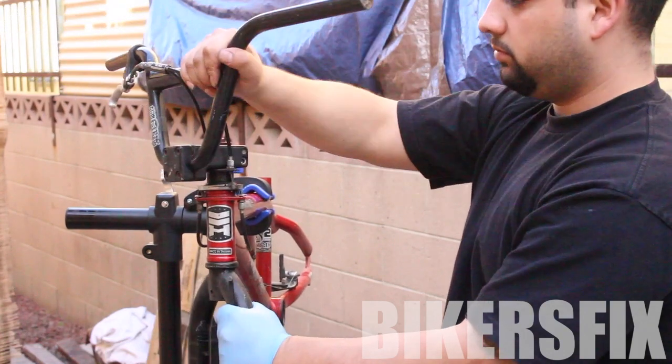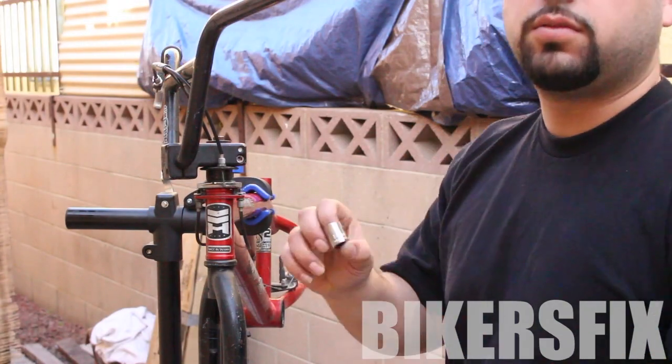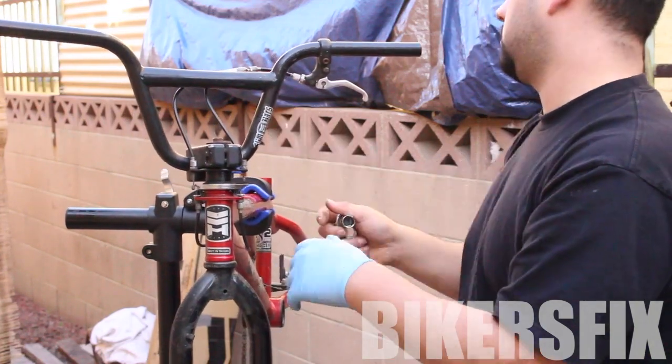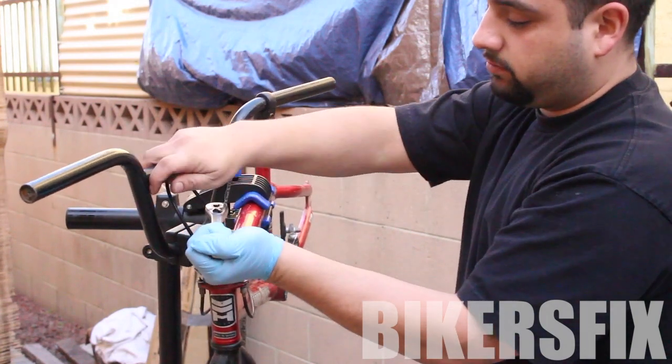Now that they're loose, we're going to use a 14mm socket for the top screw. Make sure you push the socket all the way onto the screw to avoid any stripping. This screw also loosens counter-clockwise.